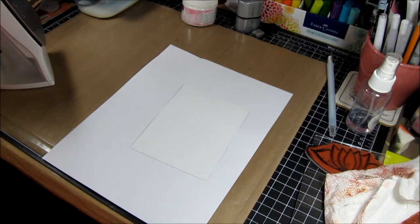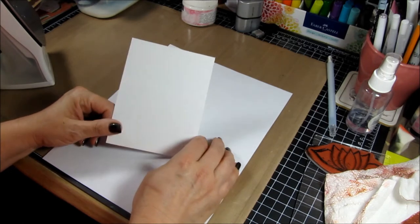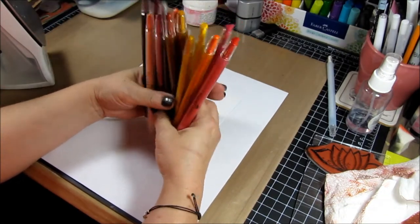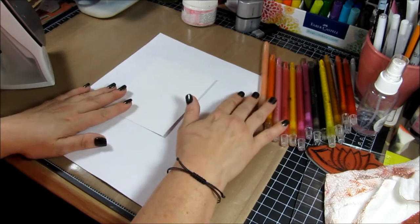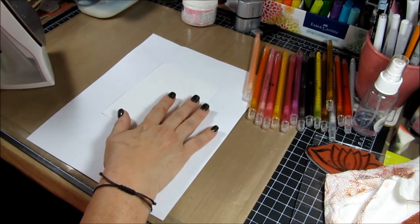Hey guys, it's Lisa Huey with Paper Grace Designs and Faber-Castell Design Memory Crafts, and I'm here to do another little tutorial for you today which I'm kind of calling 'painting with paper crafter crayons.' Basically what I'm going to be doing is using a piece of glossy cardstock and my paper crafter crayons, which come in a beautiful array of colors — I've got the reds, yellows, and neutrals here — and I'm just going to be layering down a bunch of colors on this piece of glossy cardstock.